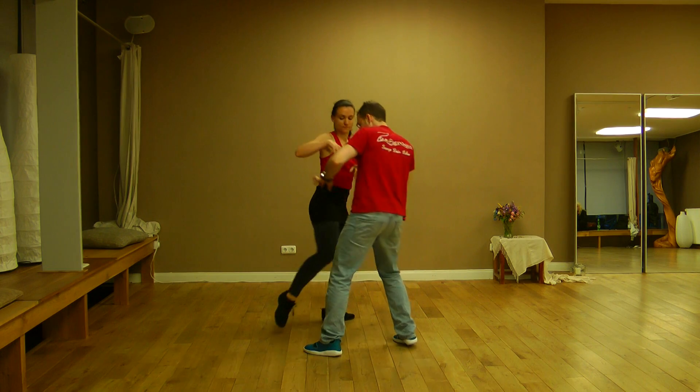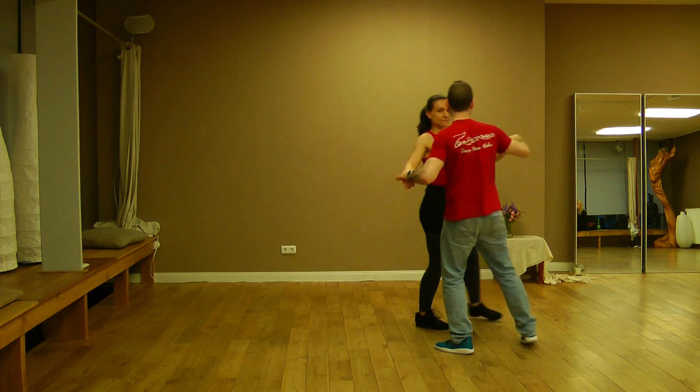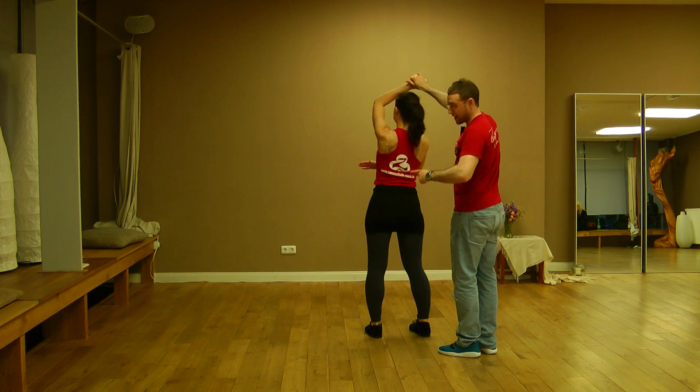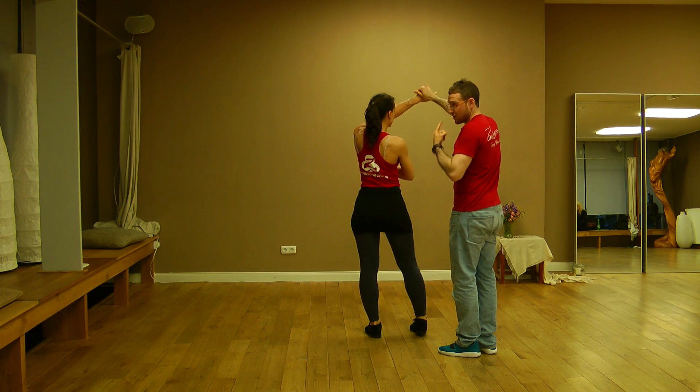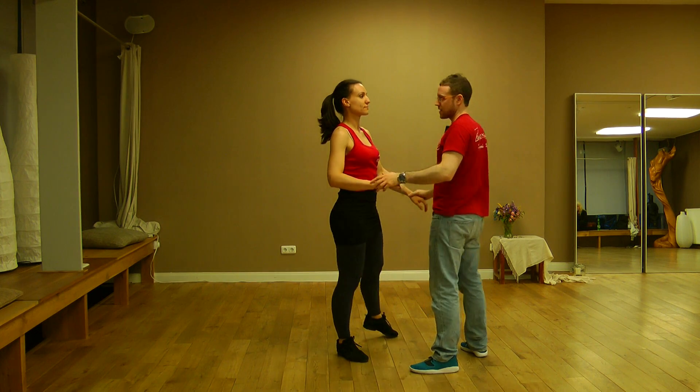For her to open to the side: one, two. And now if she's turning to me, I have to give her more energy to open to the side.